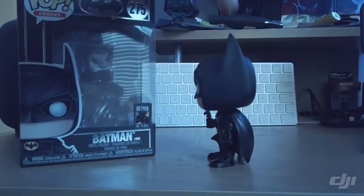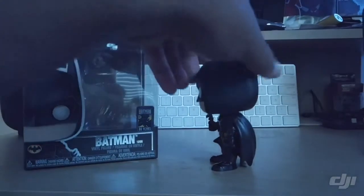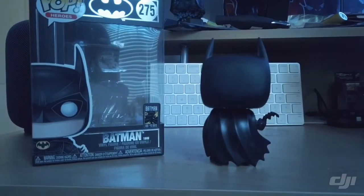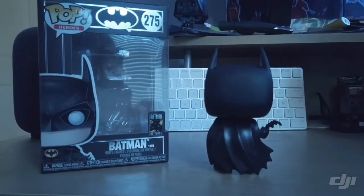Here's a side shot. And the back shot here with the cape swooping over to the right. I guess the wind's blowing. That's his trademark Batman look.